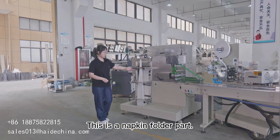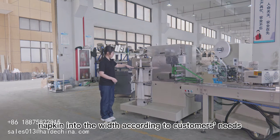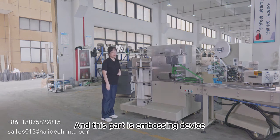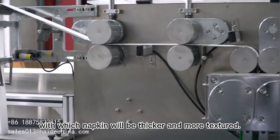This is the napkin folder part. These are packing plates, which can fold napkin into the width according to customer needs, from 3 to 8 folds. And this part is an embossing device, with which the napkin will be thicker and more textured.